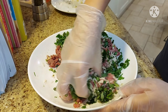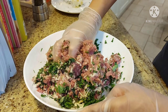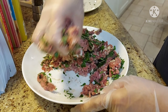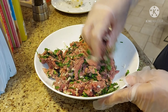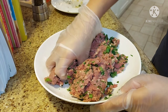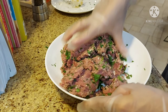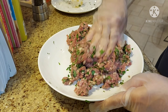Kung makikita nyo, ayan ang herbs — ma-herbs siya, yung fresh basil and fresh parsley. Pero half lang ilagay nyo — yung half lagay natin sa caponata. Sa original, half lang ang herbs sa meatballs, and then yung half lagay natin sa caponata. Mamaya, pag after 15 minutes ng caponata, ilalagay natin yung herbs.